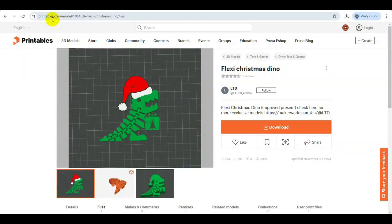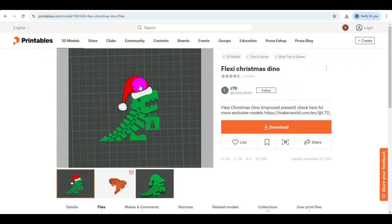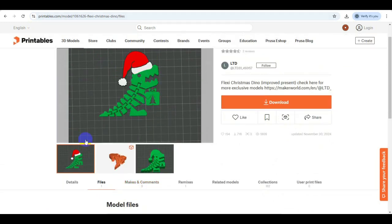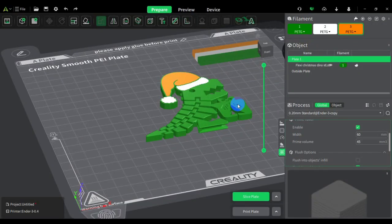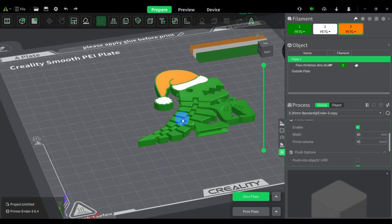So now I'm on Printables and I am seeing that this file actually meets what I'm looking for. I want to do a three-color print and this is three colors — it looks like a relatively new design. It's a flexible T-Rex. I just dragged the file into Orca/Reality Print 5.1, if you guys can see here.